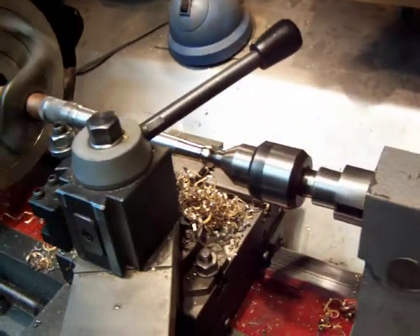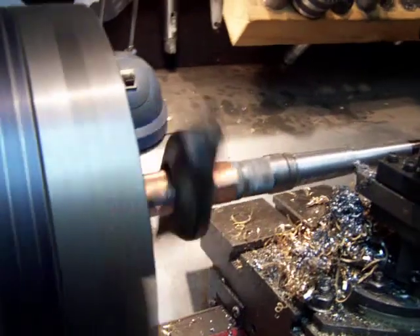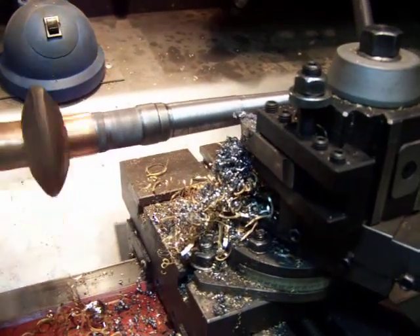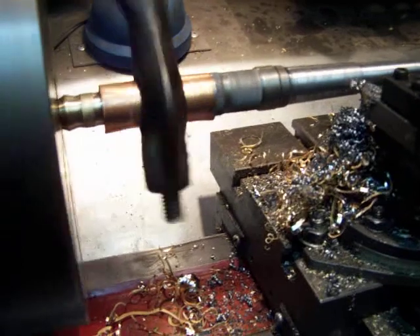Pretty neat if I make it — I hope it comes out, I'll take a picture after I finish. I put oil on the steel and I don't put any oil on the brass.